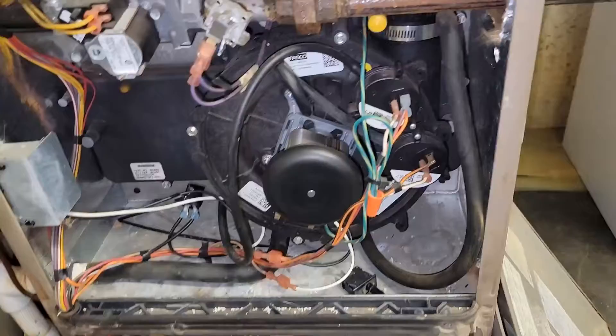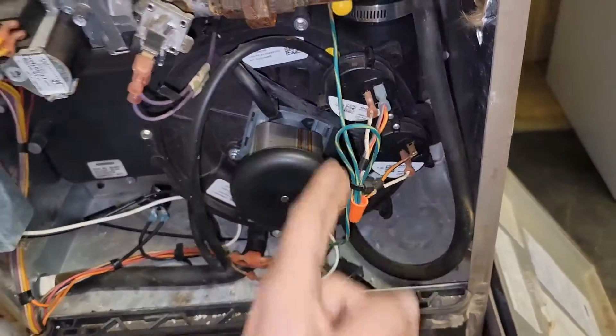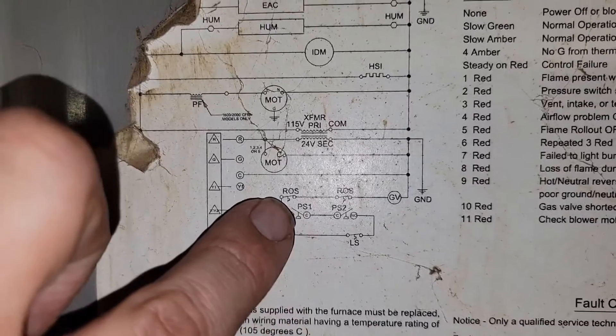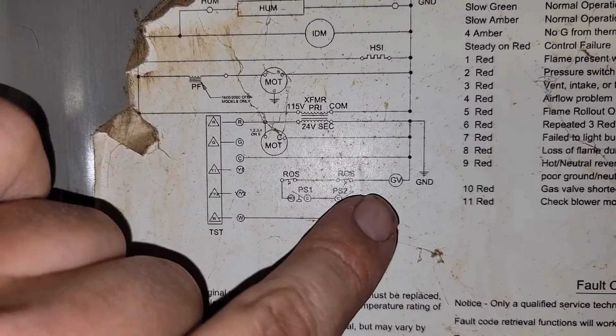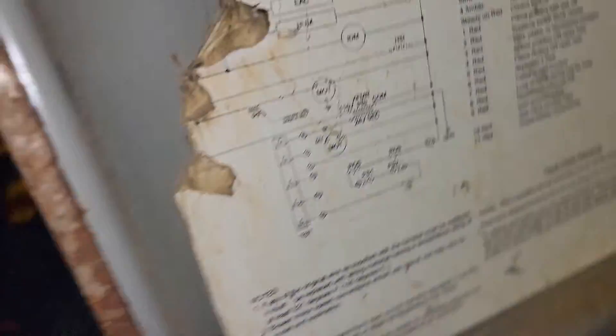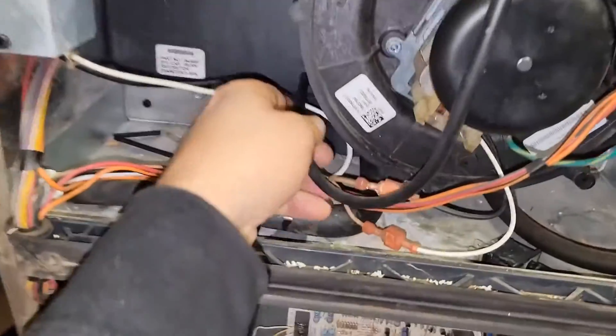What do we do next? We probably need to check our pressure switches. All the safeties are in series right here — pressure switch one, pressure switch two. So 24 volts comes in to one pressure switch and then it goes through the other pressure switch. Before we use our meter and check the pressure switches, I'm going to check the tube.